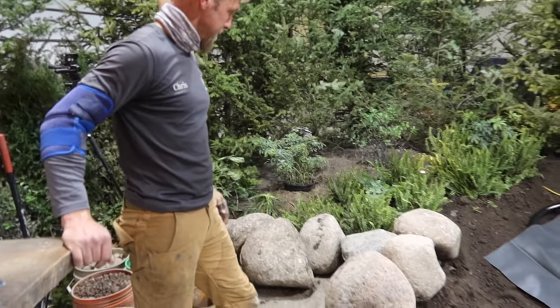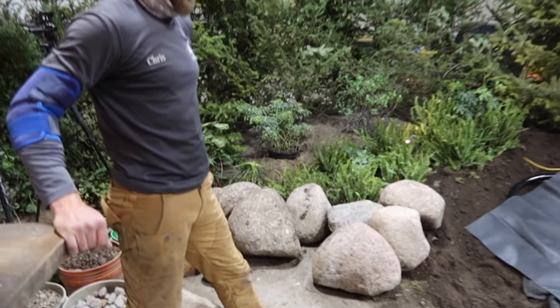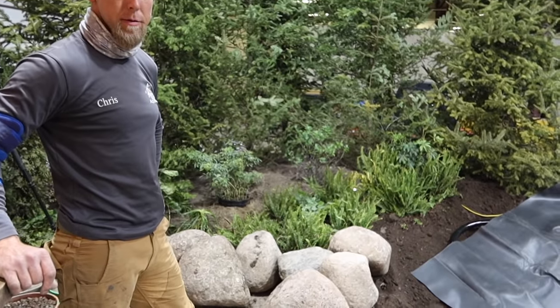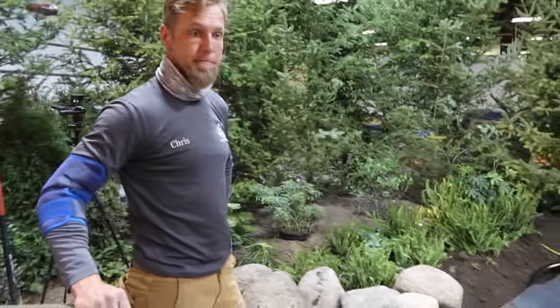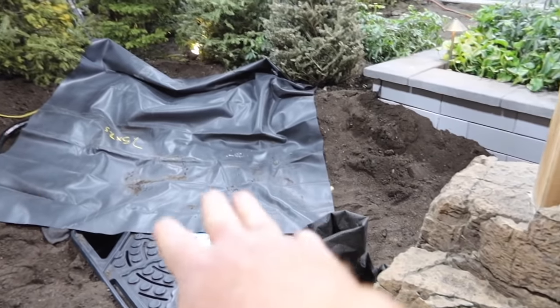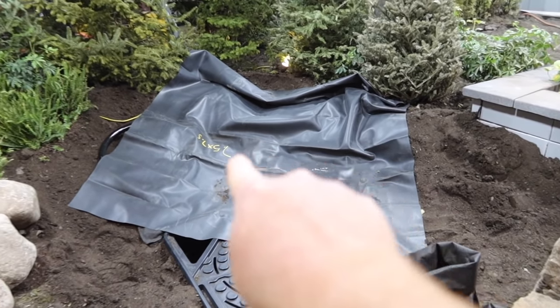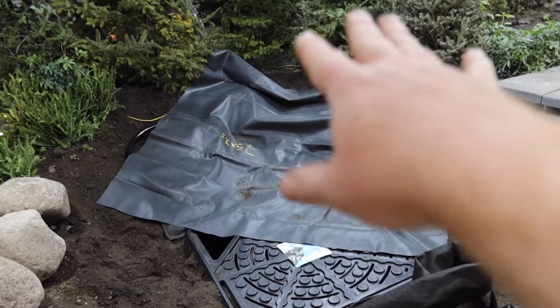Chris is going to grab the first rock. We're going to set it over here someplace on the Aqua Basin. Once that rock gets set, his vision and his mind will kind of adapt to the shape of that rock. Then I'll set another one, and his vision will adapt and change and evolve over time. Our goal is to get a waterfall that comes in right in this area, kind of twist and come this way. As we set rocks, things might completely change — who knows?